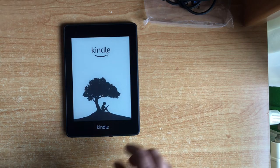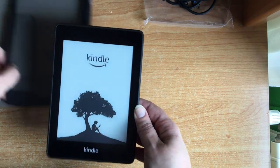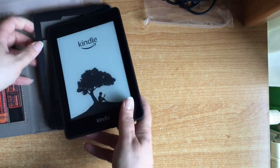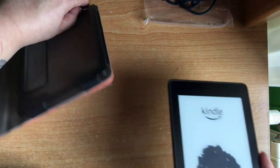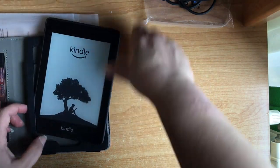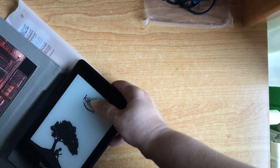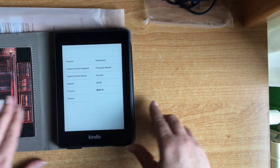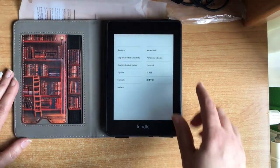We will put it in the case so that you can see how it looks. Let's see how it looks. You can see that it fits perfectly.